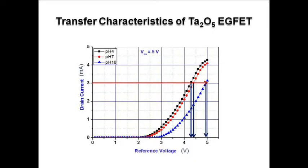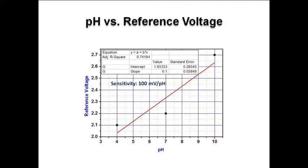From the measured data of drain current and reference voltage, we have plotted the transfer characteristic. On the x-axis we have reference voltage in volts, and on the y-axis drain current in mA. From the transfer characteristic of the tantalum pentoxide-based ICFET device, we observed the change in reference voltage for a constant current of 3 mA for 3 different pH solutions. The change in reference voltage was measured and plotted as shown in this figure.